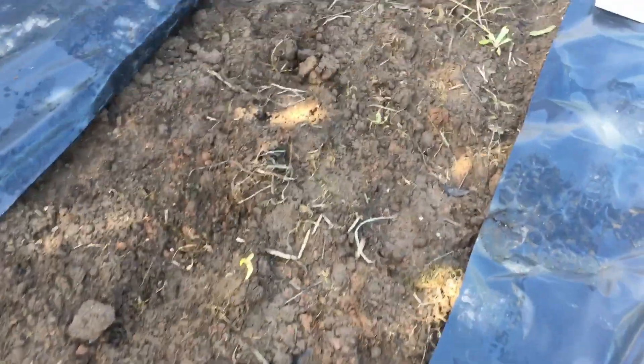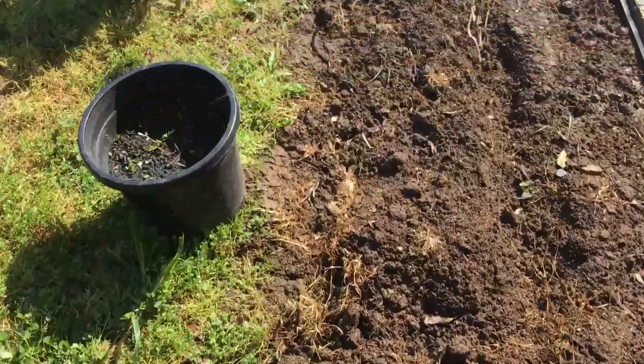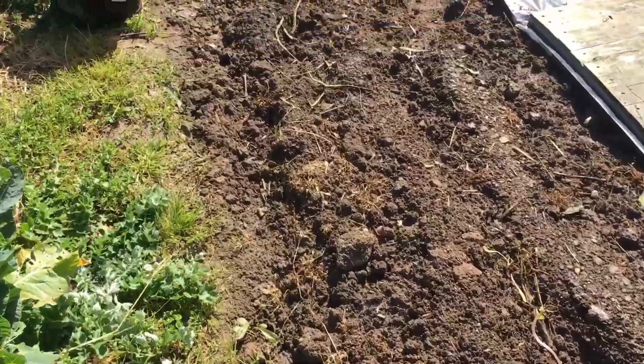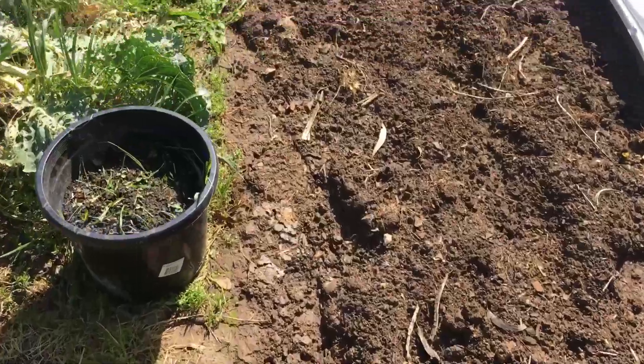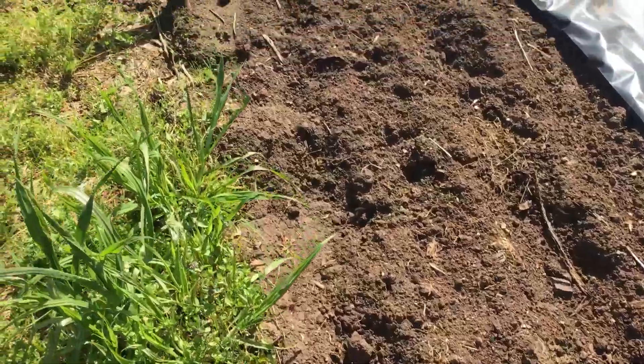The worm activity on top of the surface — there was a nice giant worm up here when I uncovered it, but he's obviously dived back under. The activity under here is really good — there were lots of bugs and stuff trying to jump out as I uncovered it.